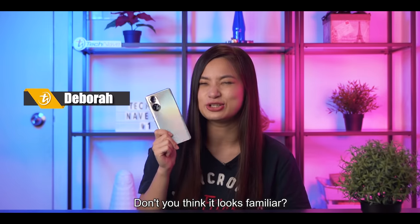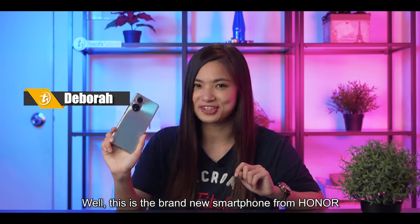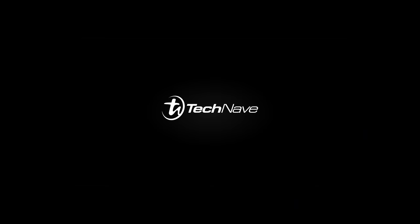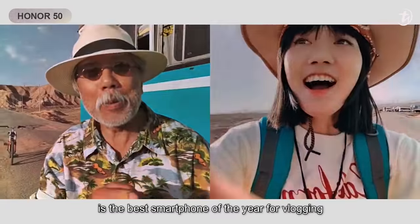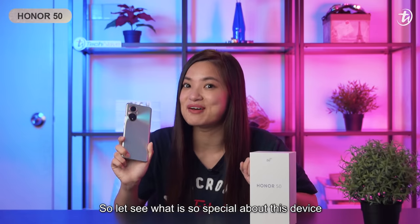Hey guys, take a look at this! Don't you think it looks familiar? Well, this is the brand new smartphone from Honor, which is the Honor 50. The company claims that this device is the best smartphone of the year for vlogging and is suitable for the vlogging beginner. So let's see what is so special about this device.